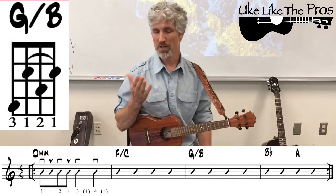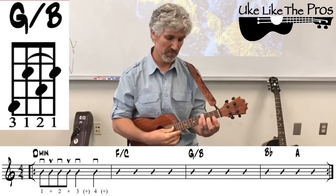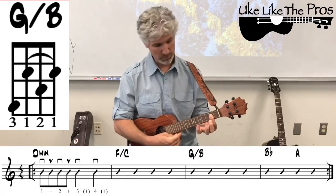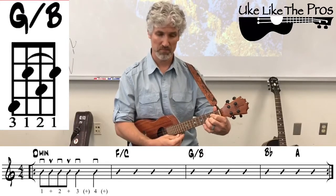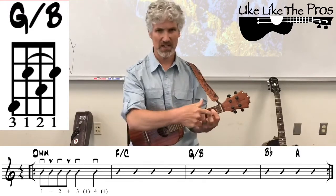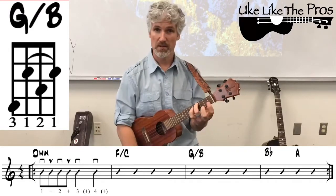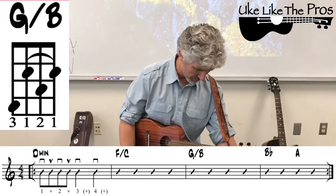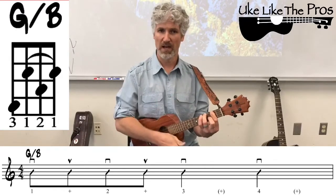Next we have G slash B — another slash chord. It's a G chord with a B note in the bass. I'm barring strings one, two, and three at the second fret, adding my second finger to the second string third fret. Then I grab my third finger up on the fourth string, fourth fret. That's a bit of an awkward fingering if you haven't seen this chord before, but this is G slash B: a G chord with B in the bass. It gets the same rhythm as before: down, up, down, up, down, down.